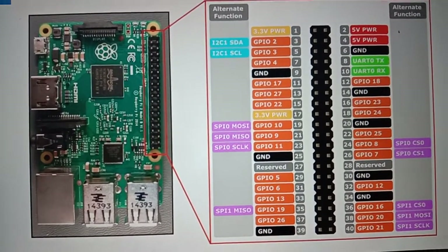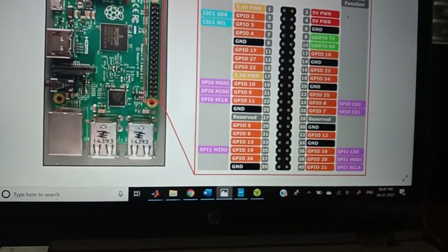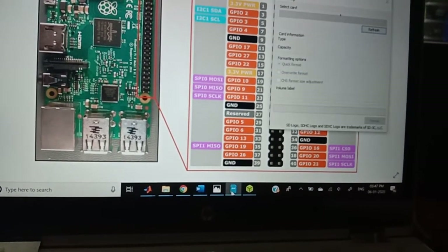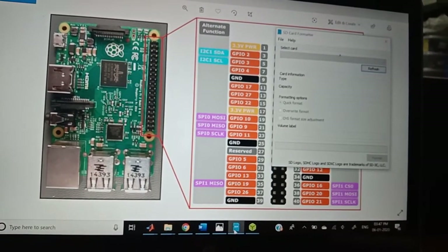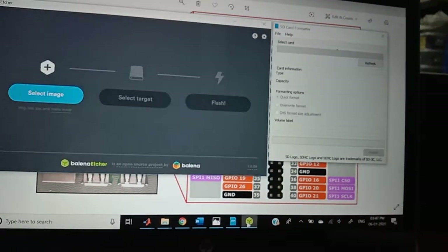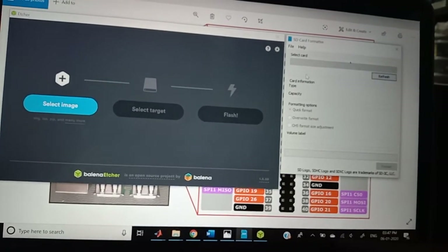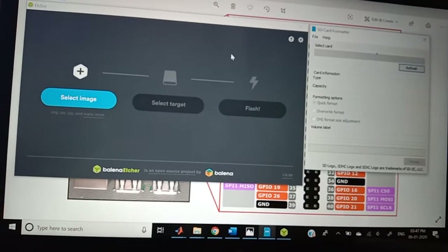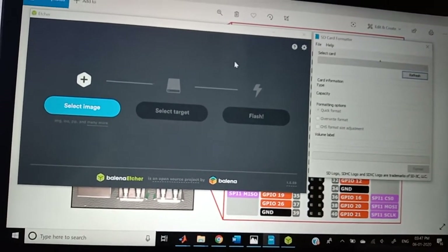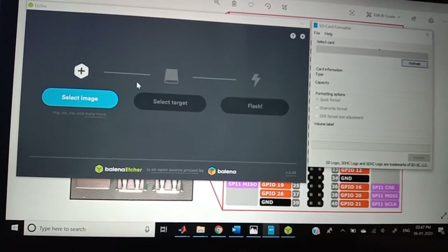Now, how to dump the operating system onto the memory card. This is the SD card formatter — the first step is to erase all the data. The next step uses the Win32 software to dump the total image file onto the memory card.